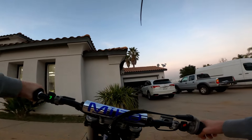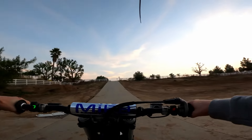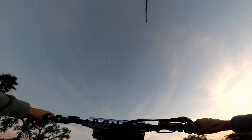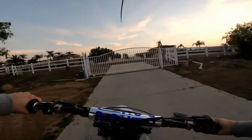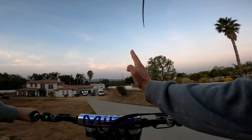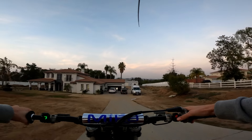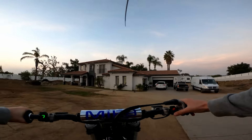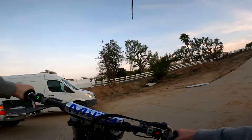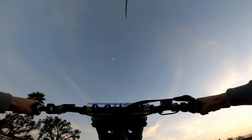I actually like doing wheelies on flat ground better than uphill, but my house isn't really flat. So we're going to pop and then coast. See, when we let off, that's because we're getting too straight up and down. But remember, I'm also hovering with my foot over the brake — that's a super important part.